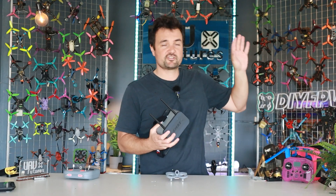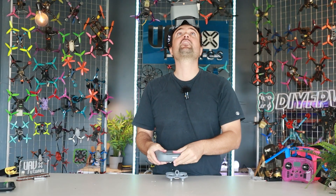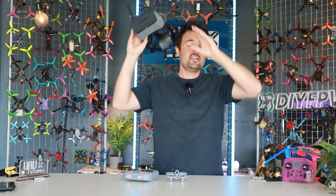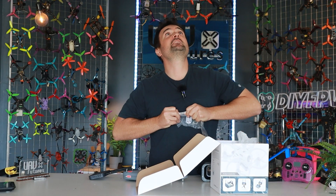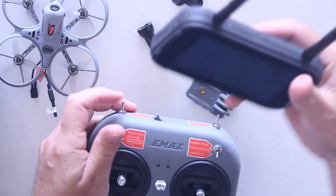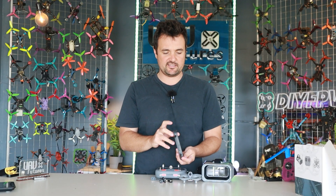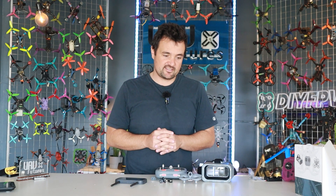Some things to note: there is no DVR, so I'm going to be recording on my Sky Zone goggles. The radio takes an 18650 in the back and you can also charge it by USB, which I really like. You get a couple of little extras like props and some tools. You don't get a carry case, but you do get a little attachment that clips into the top of your radio so you can sit your screen inside and fly looking at the screen rather than wearing goggles on your face.